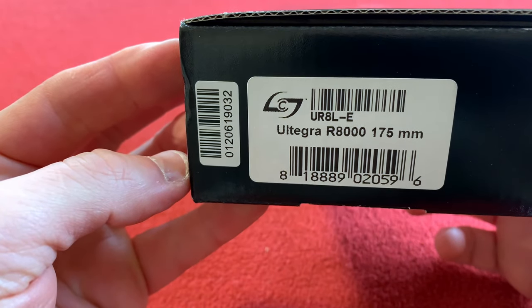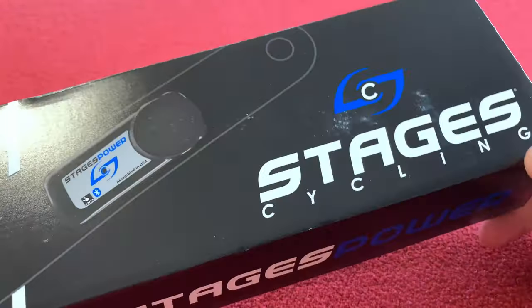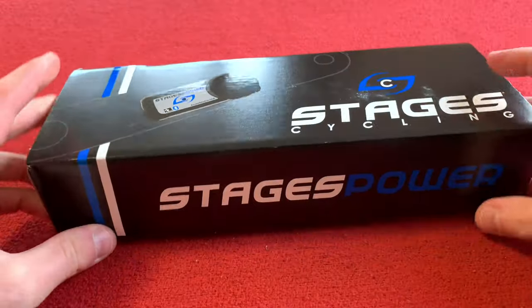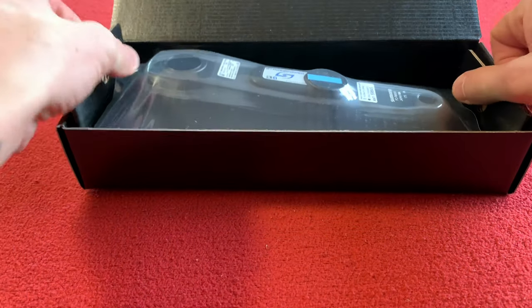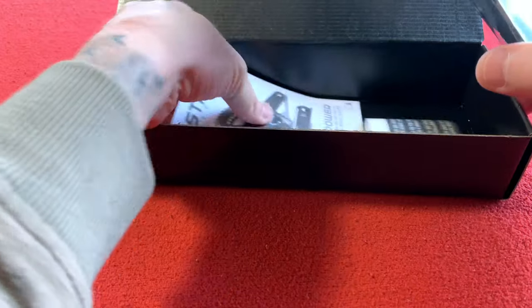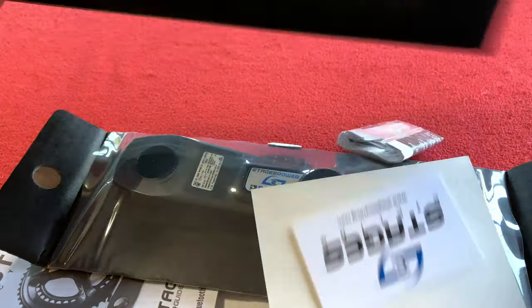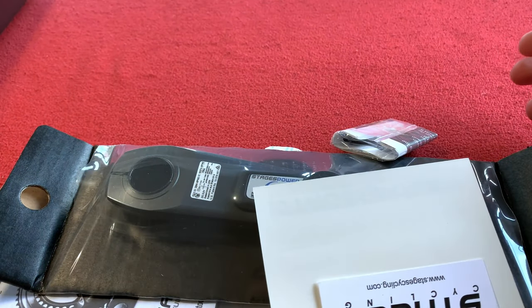Here's an Ultegra R8000 175mm Stages G3 power meter. The actual cost to me with my 12% discount from Wiggle was $255, I believe. I'm just emptying out everything — we've got an empty box, it's quite a cool box actually.